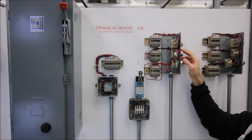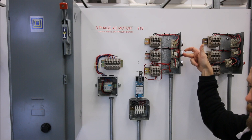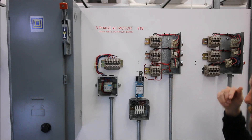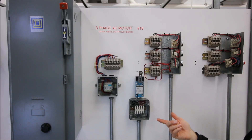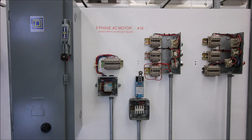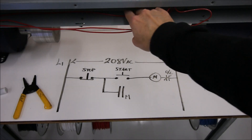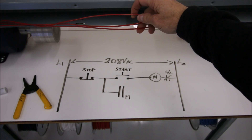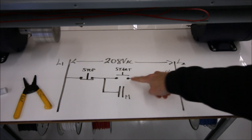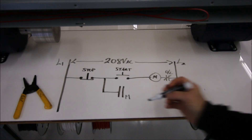We must be missing a wire because that holding contact just isn't working. Right now we do have three conductors in the pipe — one, two, three — but we're missing that last jumper that goes from the start push button over to the coil. Inside the pipe we have three wires as expected for three-wire control, but the last thing we're missing is the jumper going from the normally open contact to the start push button and over to the coil.